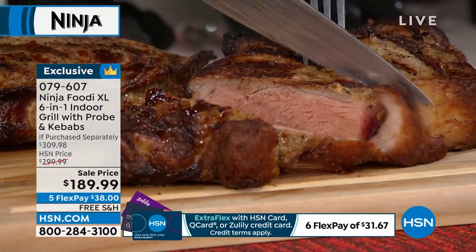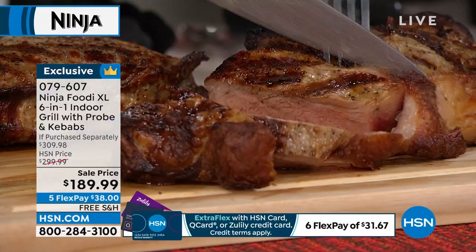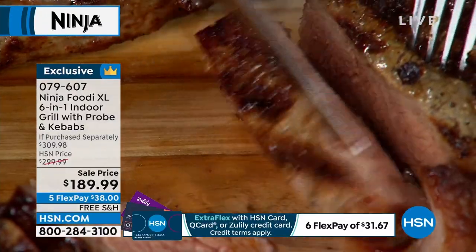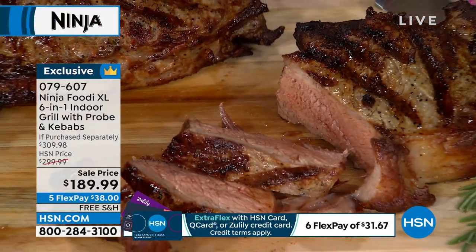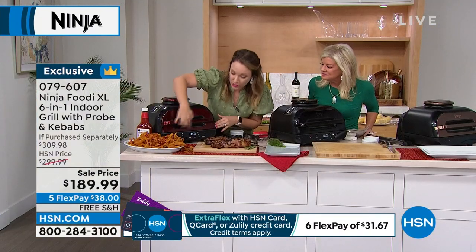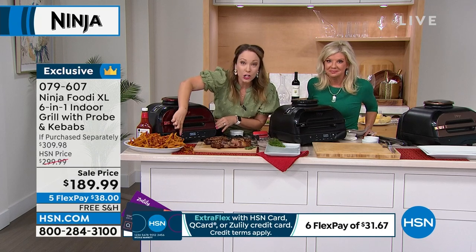Perfectly done steaks every single time, and that's because there's a smart probe included — it really takes the guesswork out of grilling. Meat is really expensive right now; you don't want to ruin your meats. You want them grilled to perfection just as you want it. I'm going to get ready to grill some steaks — let me show you how it works. It's already turned on. It's a true six-in-one: you have air crisp for french fries.